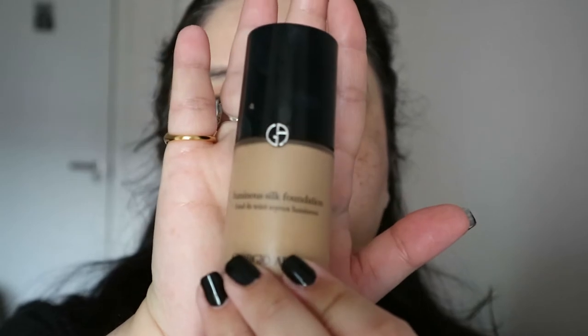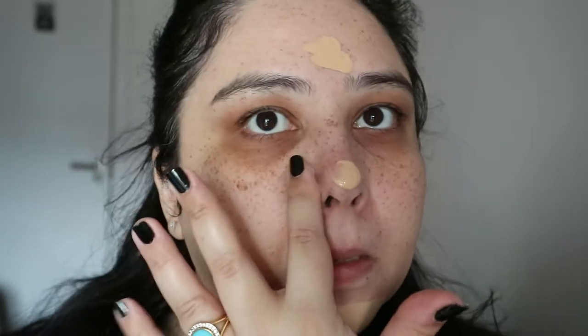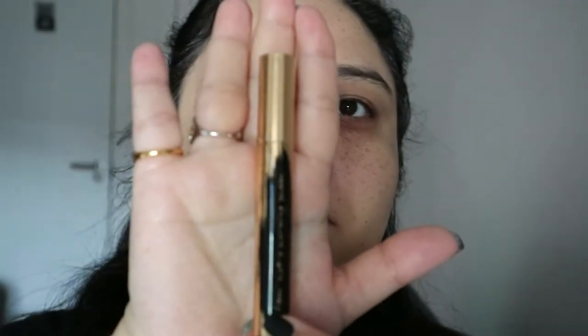Next we're going in with the Giorgio Armani Luminous Silk foundation — this is my absolute favorite. You're welcome to use a fuller coverage one, but I like this one because it's really buildable. I would say it's medium coverage but the finish looks really natural on the skin, even in daytime. I'm just using my fingers and then a sponge.